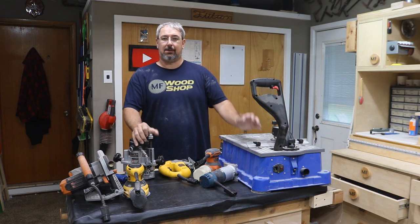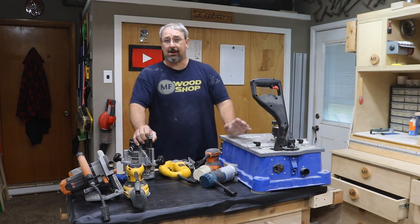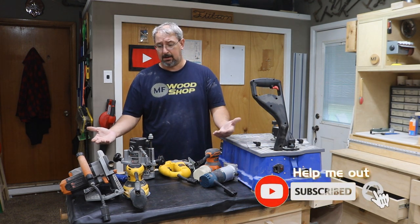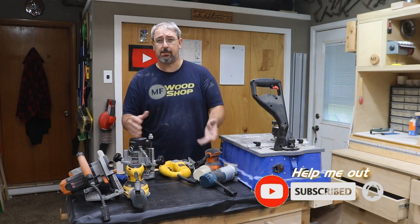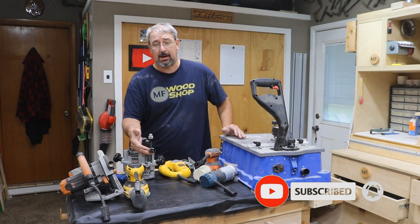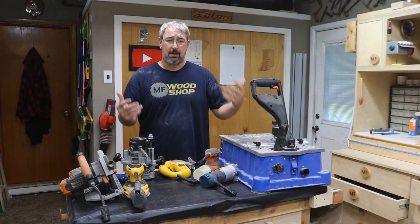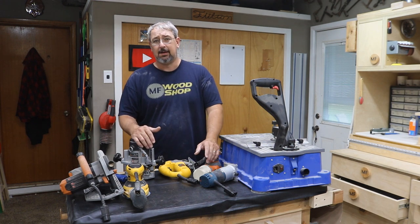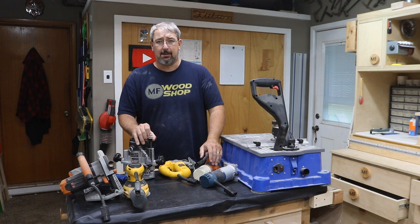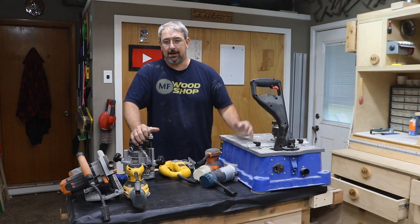Hello and welcome back to AMF Woodshop. Today I thought I'd revisit one of my older videos. I did it about four years ago and I put connectors on most of my tools. I get a lot of questions about whether it's holding up, would I do it again, how well do they work, is it a pain or is it easy? I did get a lot of emails about that, so I thought I'd do a four-year-later follow-up video.